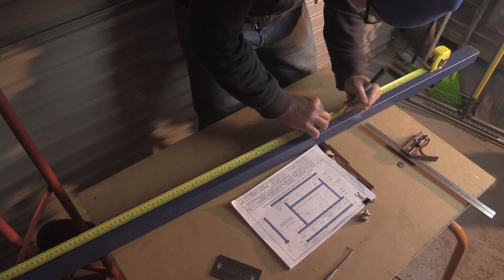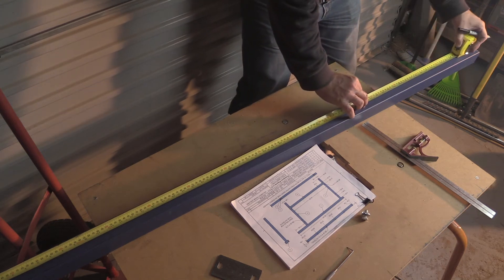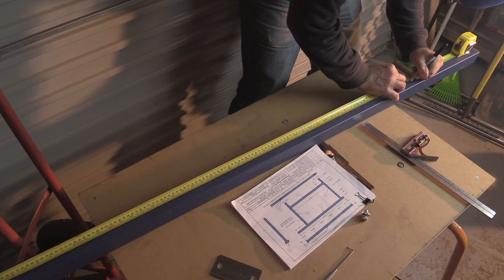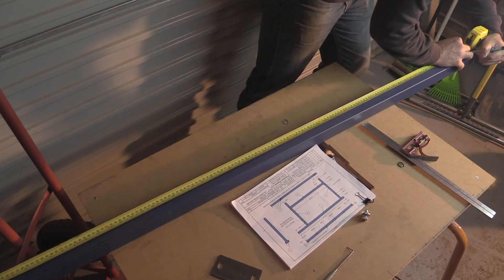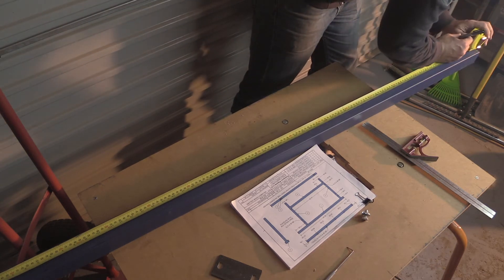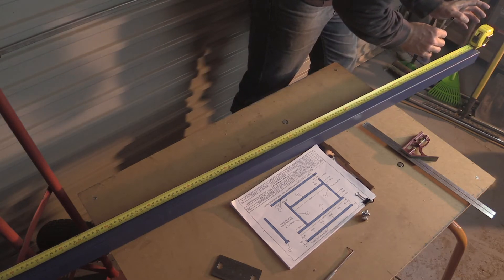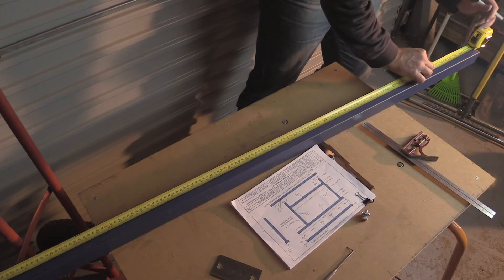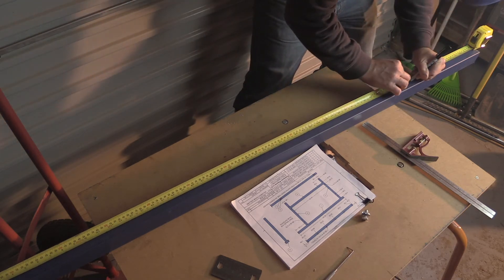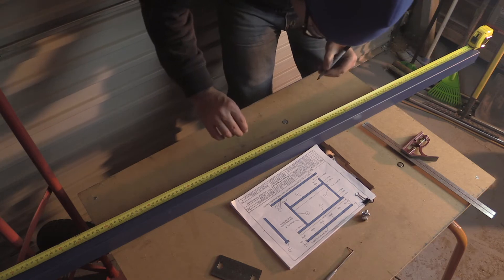37, 49, 61. Now this piece of steel is actually 63 inches on the dot — it's actually an inch longer than it needs to be, but I'd rather be an inch longer than an inch shorter. That goes for a lot of things.